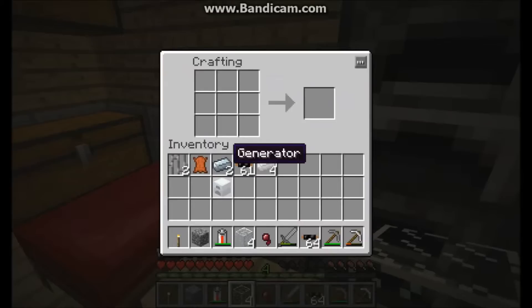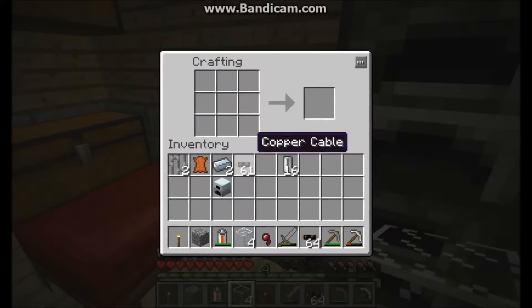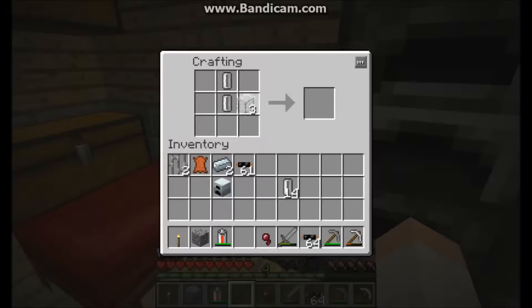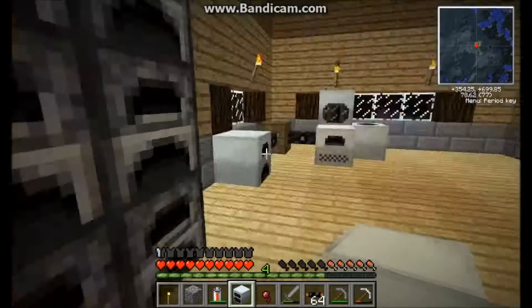Now I'm going to make a lava generator, which is pretty easy to make. It just takes four pieces of tin arranged in a square to make an empty cell, then two pieces of glass on each side, a generator in the middle, and two refined iron. That's how you make the geothermal generator.